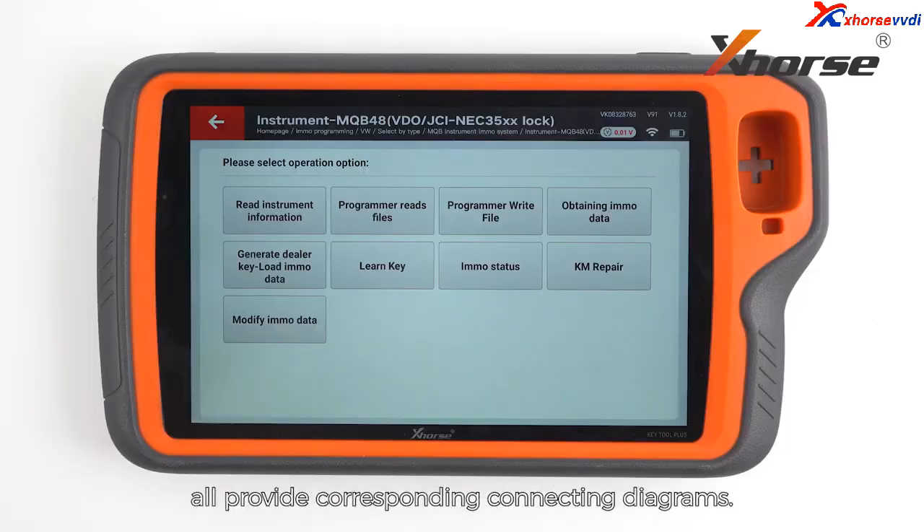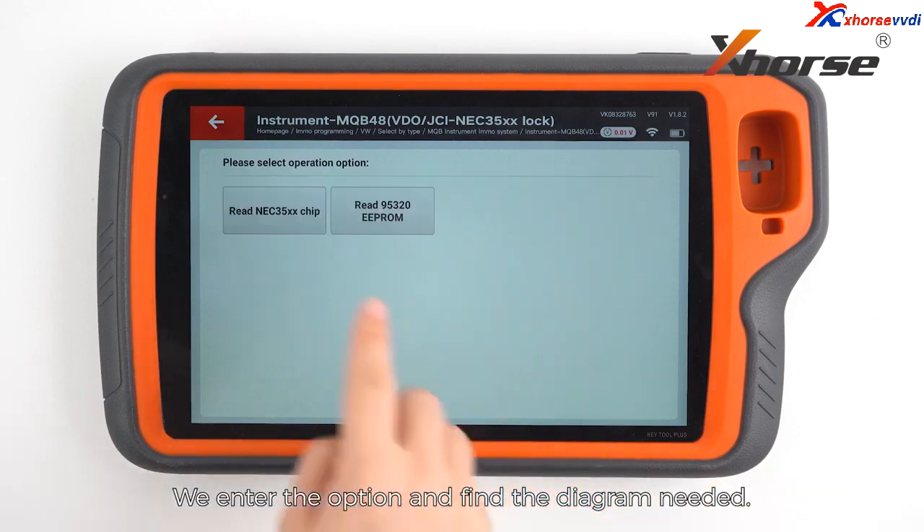Gitu Plus and Vidiaprog both provide corresponding connecting diagrams. We enter the option and find the diagram needed.